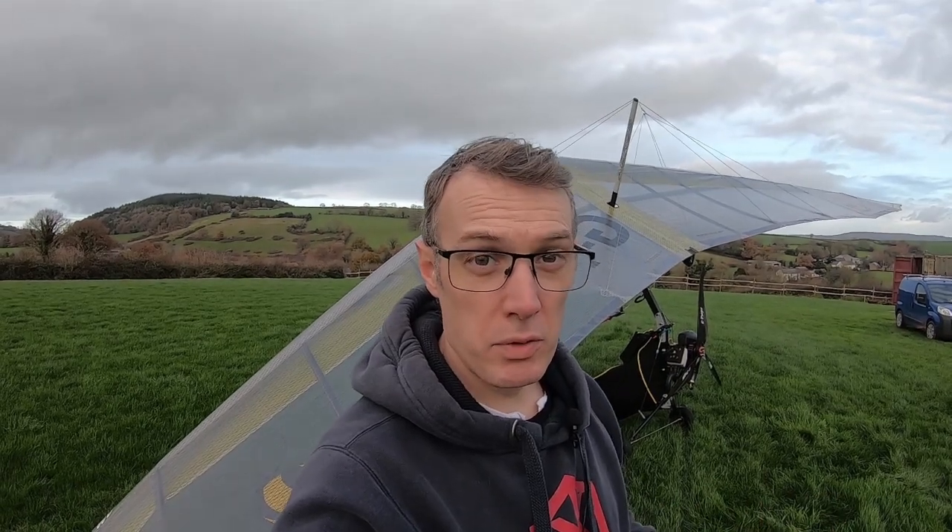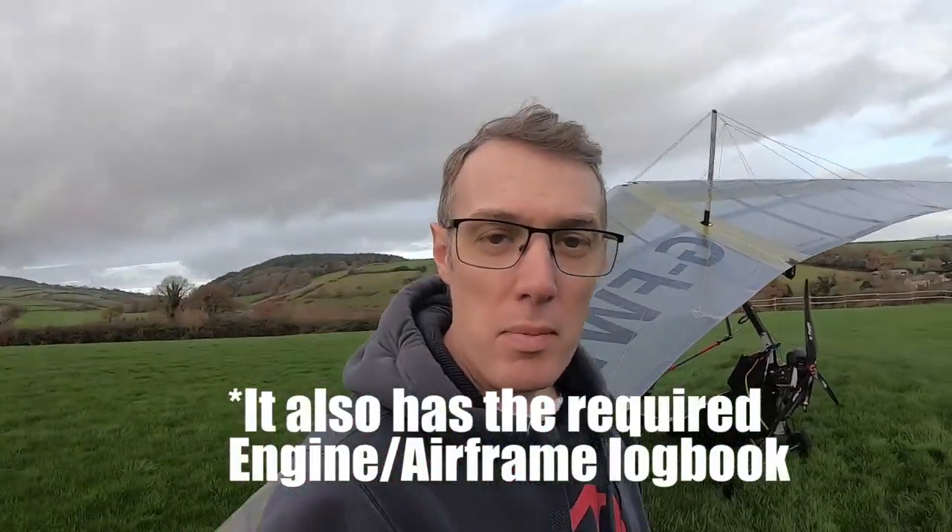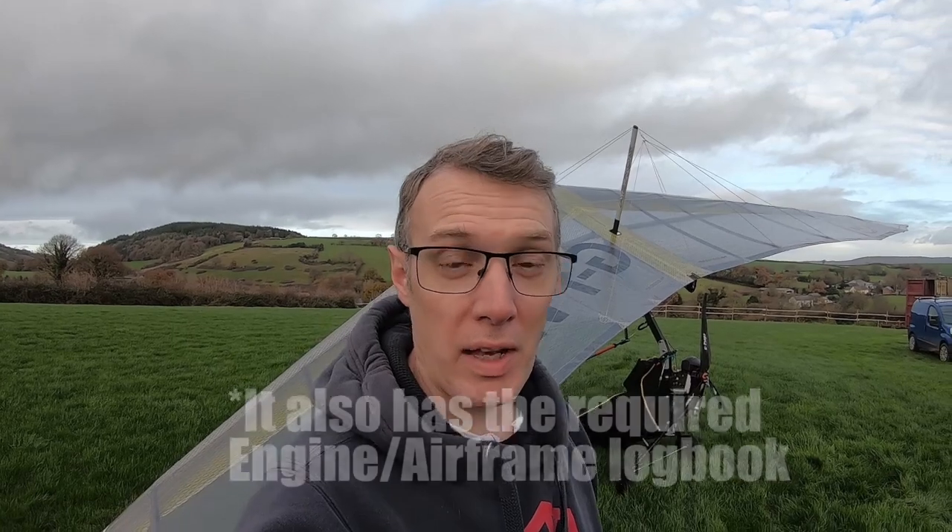It's been a while since I did the first part of this video due to lockdown restrictions, general life getting in the way, and weather — it's not always as easy to get to this farm strip as you'd think. But anyway, we're here now and the PB has had a slight transformation from being a sub-70, and it is now morphed into my SSDR microlight — by definition it is now flying above 70 kilograms.